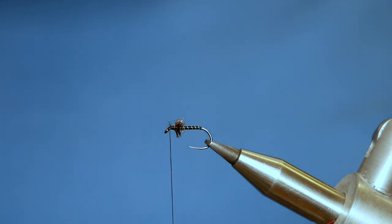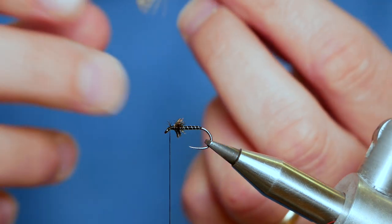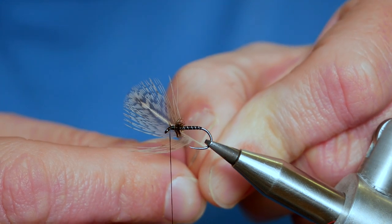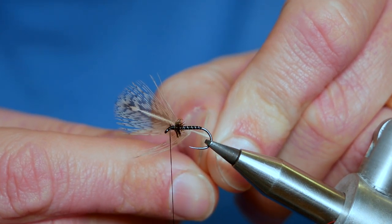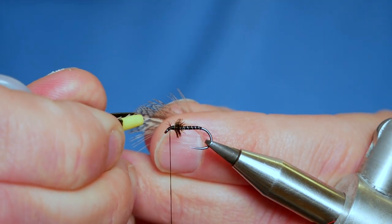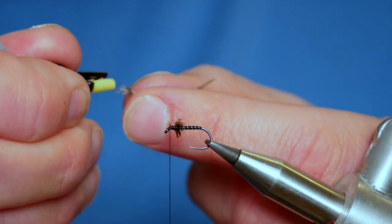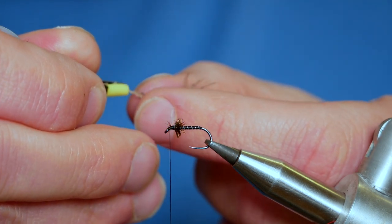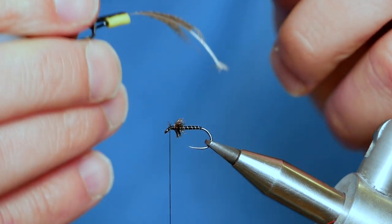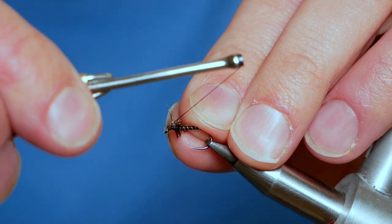Now for the hackling, I'm going to use partridge — a natural partridge cape, and I've already selected a feather out of it. I've stripped away all the waste at the bottom end and I've got my feather at the top. It's not what I call an ideal feather but it's going to suit my purposes today. I'm going to grab my hackle pliers and grab the tip of the partridge feather. I'm using the hackle pliers to grip the spine and I've slicked all the fibres back. Once I've done that I can remove my hackle pliers and catch in the tip of that feather.